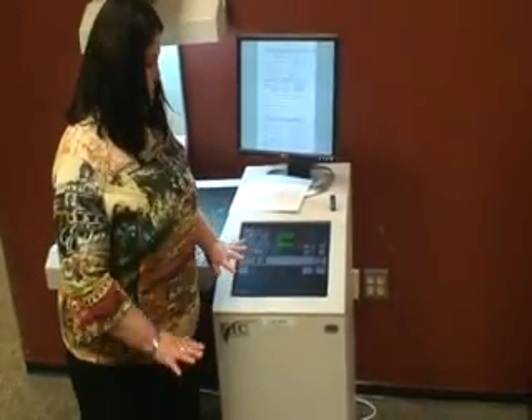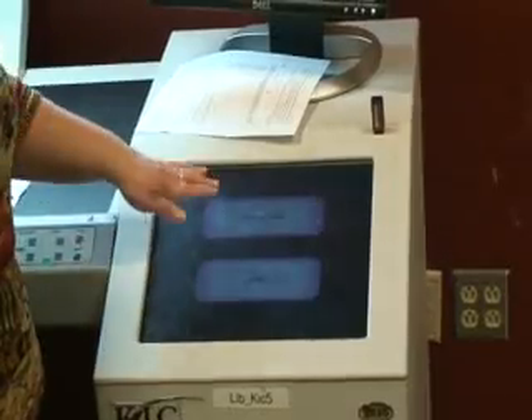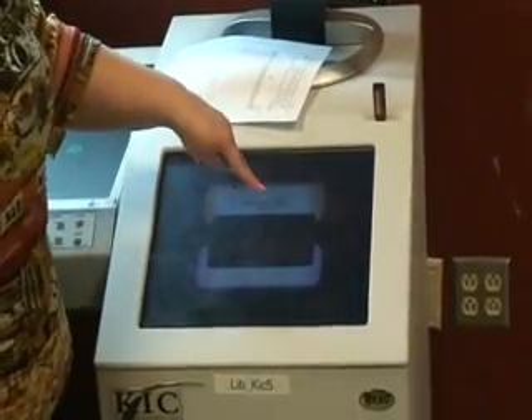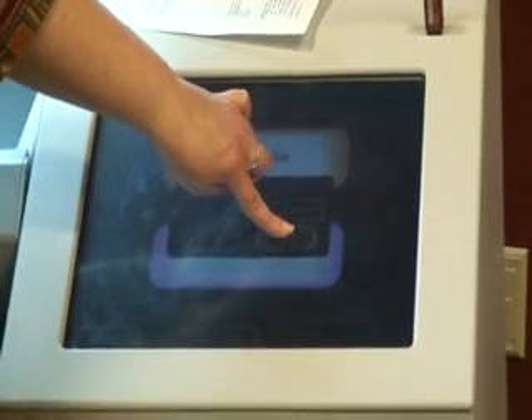Now we're going to pretend like I have my whole form completed, and I'm going to click on Continue. Now I'm going to use Copy to USB. This little box pops up and it says: is there a drive in? Yes, there's a drive in there. And it shows how many images you have — I had two, so that's the number two there. I'm going to click OK.